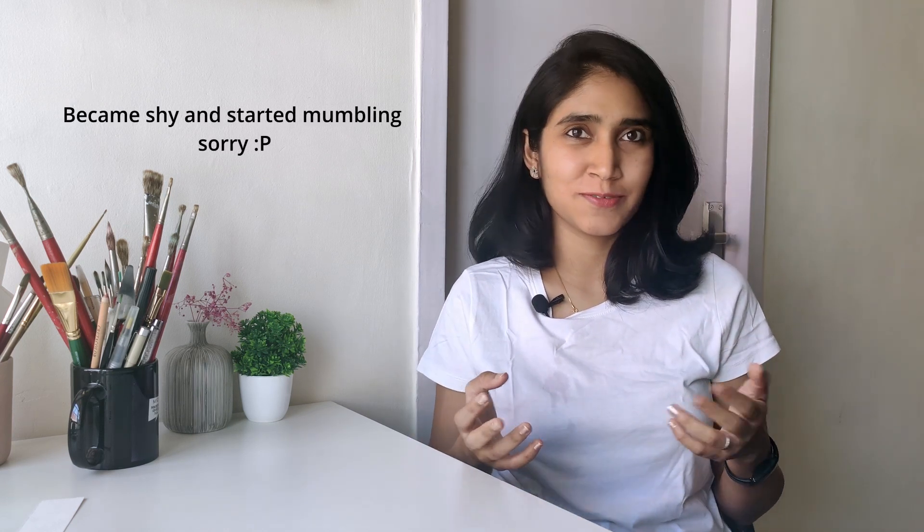My name is Shivani and I'm an artist and designer based in Chennai. I've been painting with gouache for over two years now and I've grown to really love the medium. The day I'm putting this video out also happens to be my first wedding anniversary, so it's a really special occasion. I decided to surprise my husband Rohan with this video.